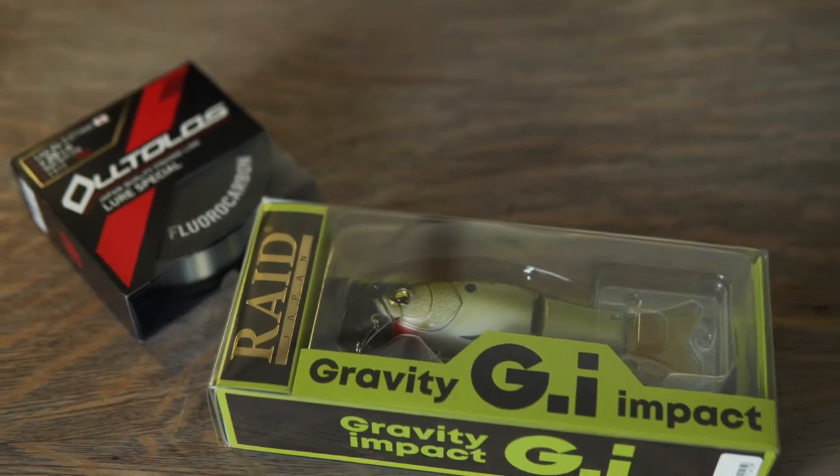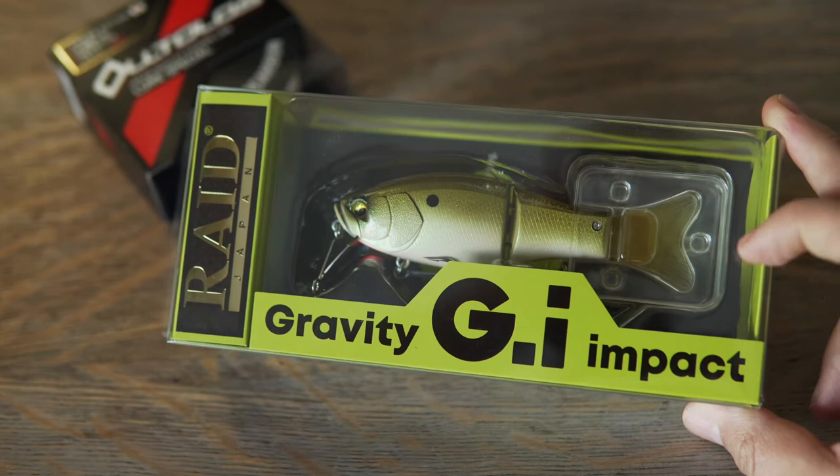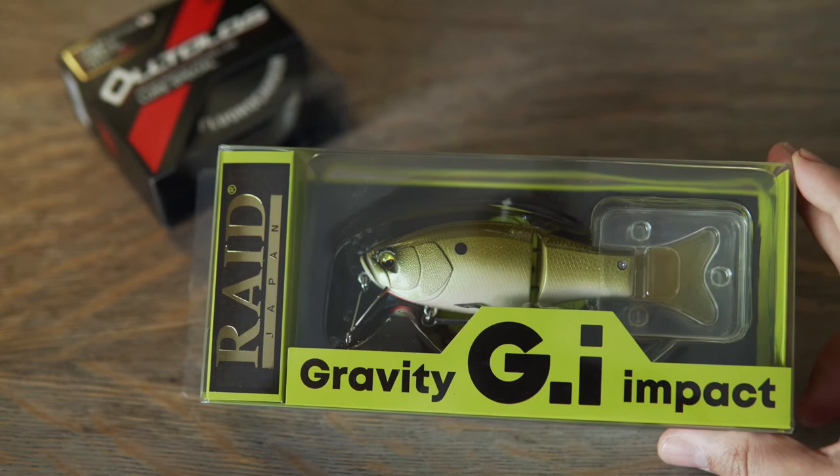Good morning, everybody. I just wanted to make a quick unboxing video on the new — well, new to me — Raid Japan Gravity Impact, or GI. It's been out for the better part of 2021, but I finally managed to snag one a couple weeks ago, so really excited to unbox it and try it out. Stay tuned.